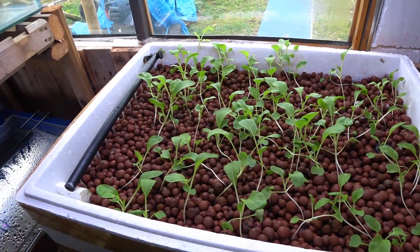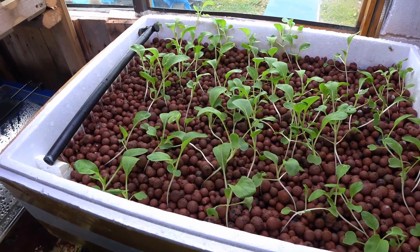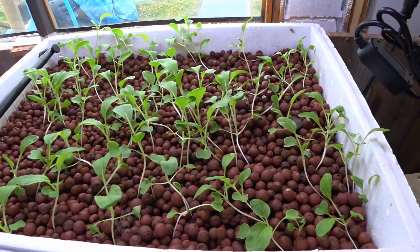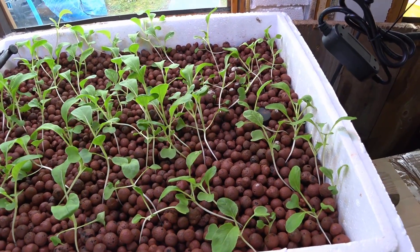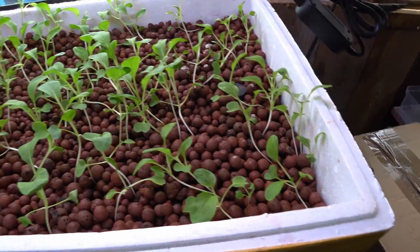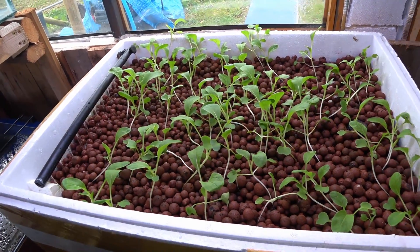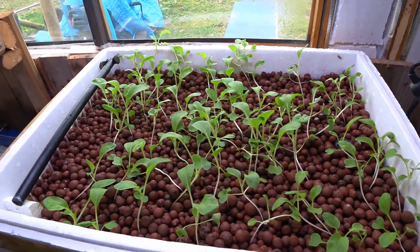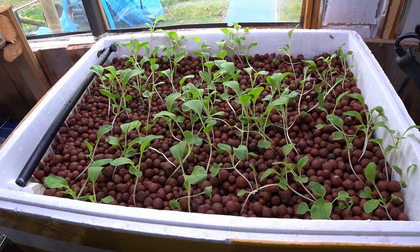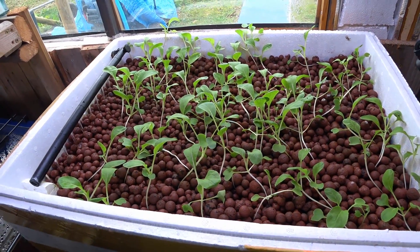Overall at the minute this system seems to be working really well. I'm not doing anything fancy like ebb and flow systems — I haven't got anything like a bell siphon. It's simply water in one end and water out the other end, and so far so good. The next part of this video will probably be when these plants have grown to maturity or almost maturity, and we'll have a look at harvesting them, seeing the condition of the clay balls, and how this system has performed.